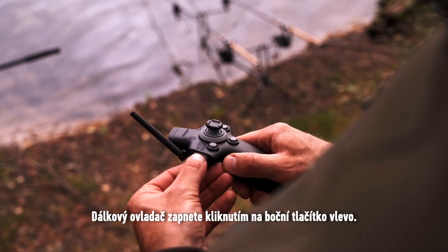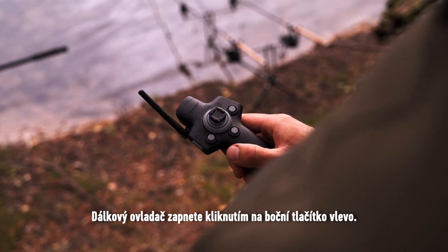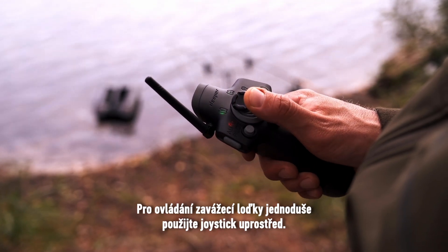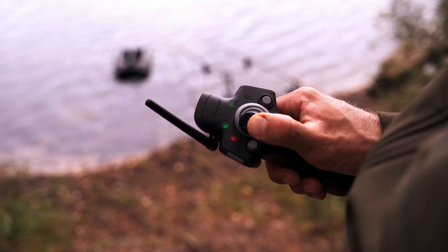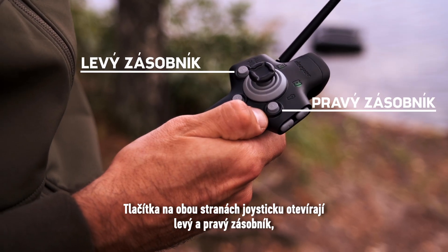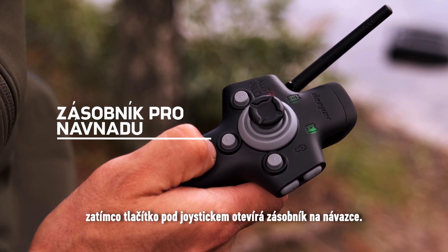To power on the remote controller, click the side button on the left. To navigate the bait boat, simply use the joystick in the middle. Buttons on each side of the joystick open the left and right hoppers, while the button below the joystick opens the rig hopper.